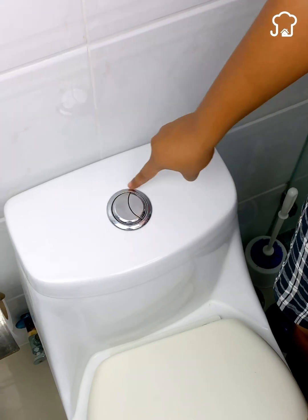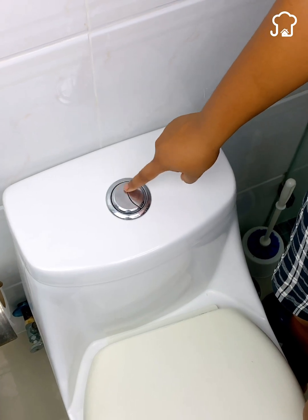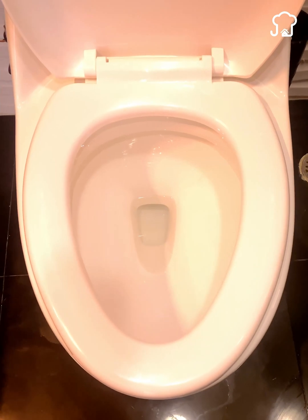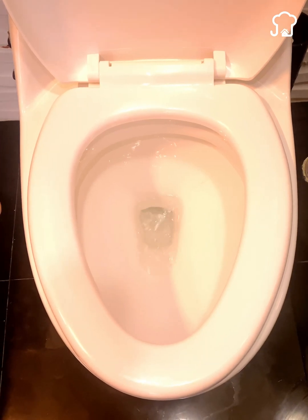These buttons are not put there for luxury, but they have a specific function. Depending on the need you are going to fulfill when you go to the bathroom, the toilet will dispense a specific amount of water. The problem is that most toilets do not specify what these buttons are for.